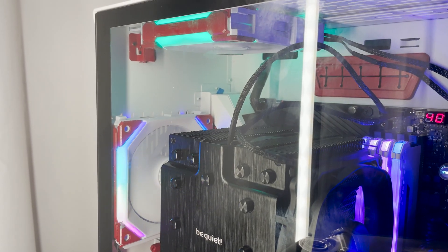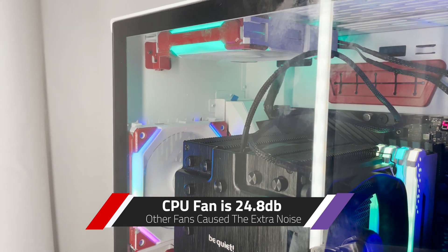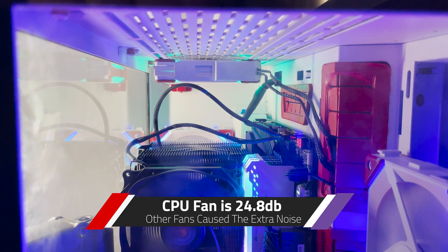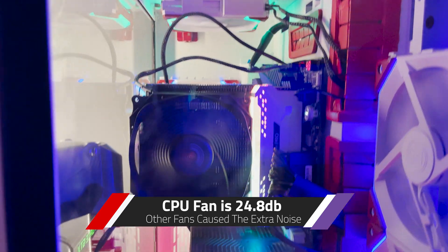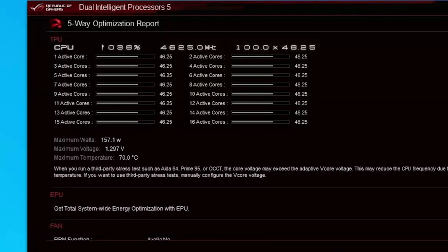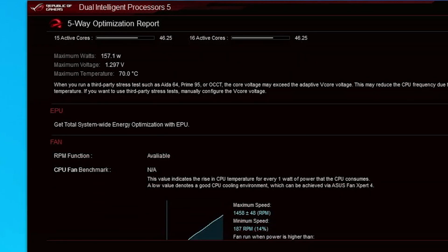It is very, very quiet, even under significant load, barely cracking 40 decibels at three feet away from my case. This is in a sealed environment, but still, that is very impressive for a cooler capable of achieving 4.7 all-core on a Ryzen 5950X.